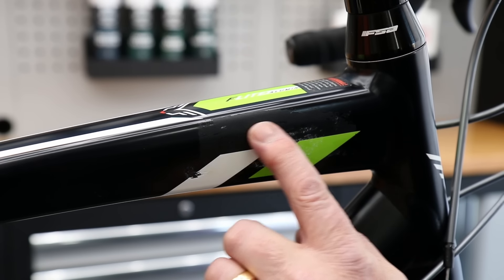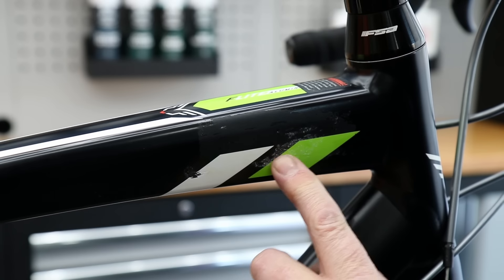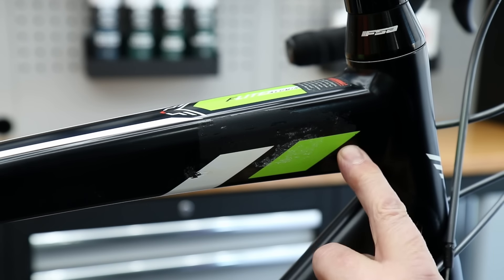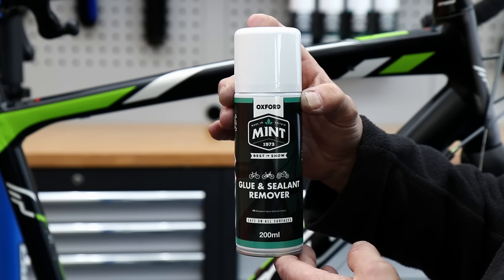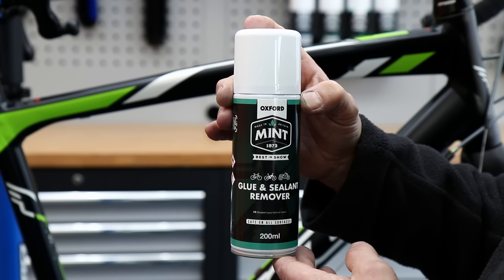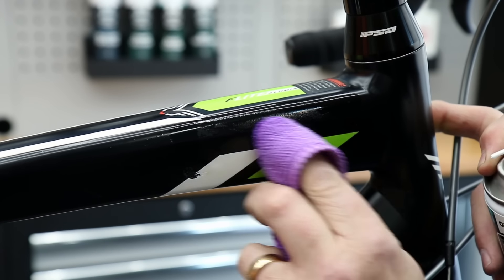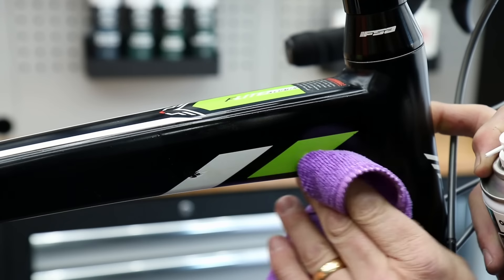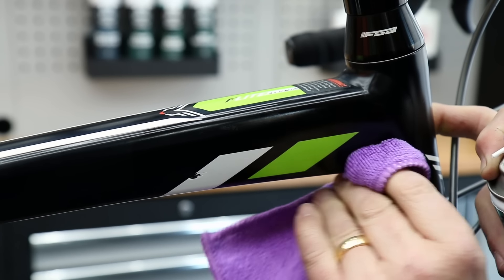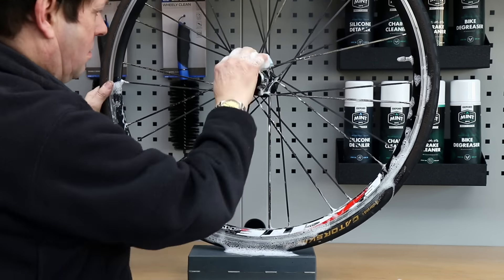With this one we have a sticker residue on the frame — maybe that was a starting number or something to do with an event. We're using our glue and sealant remover, a new product we've been trying out. It's absolutely great for getting residue off of frames and also sealant from tubeless wheels — a great product.